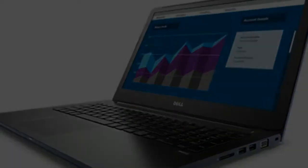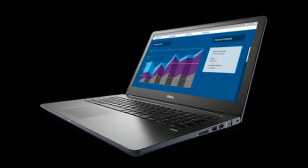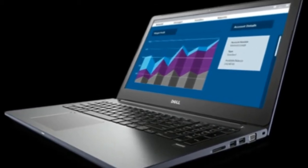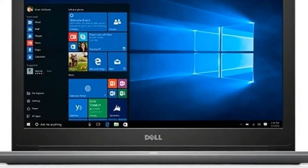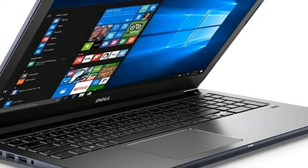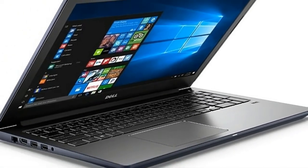Now we are testing the visually identical device with an NVIDIA GeForce 940MX GPU and an Intel Core i7-7500u processor. In our current tests, we are expecting benchmark results that line up with the boost in performance.